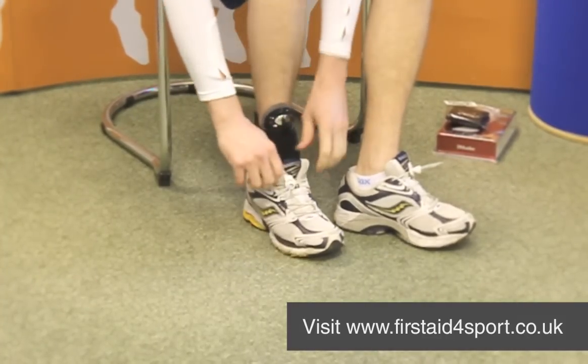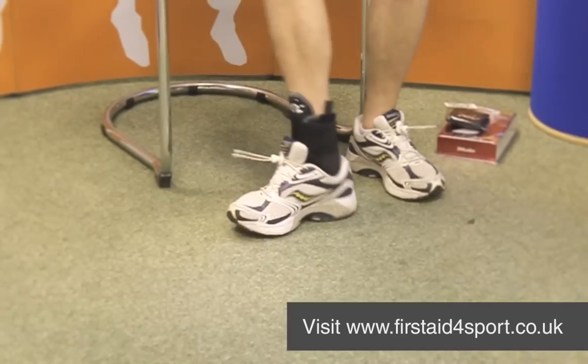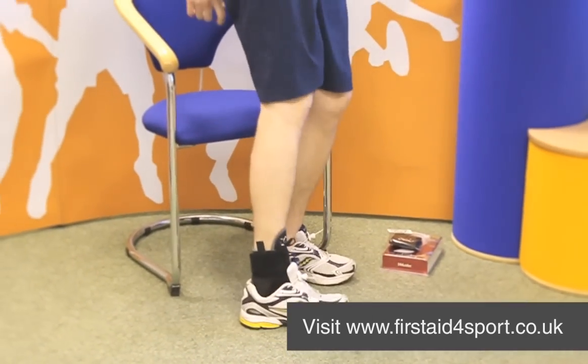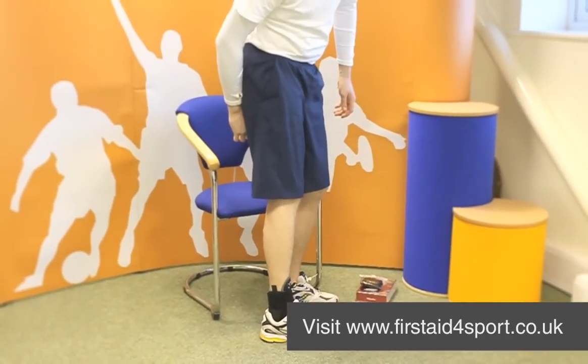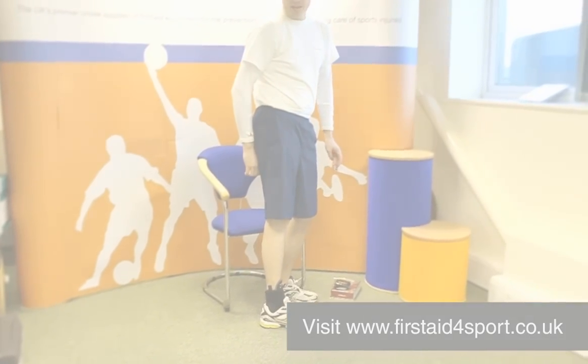The HG80 is a relatively thin brace that will go in your shoe nice and comfortably, and acts very similar to tape and strapping. And that's the Muller HG80 ankle support.